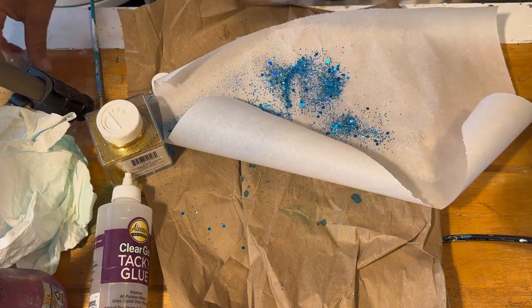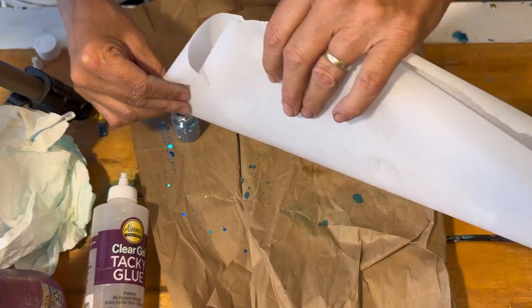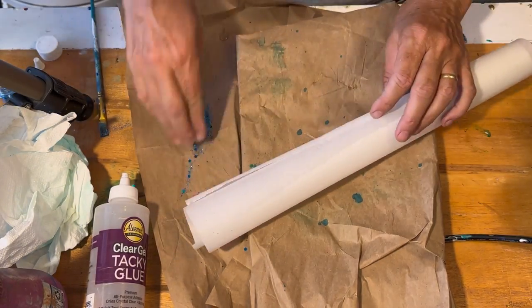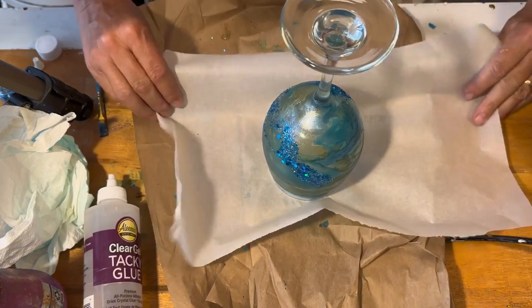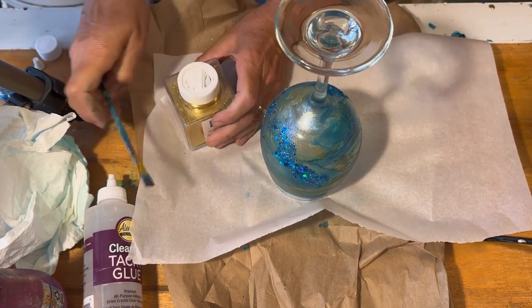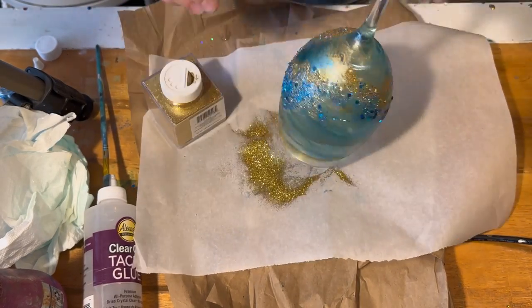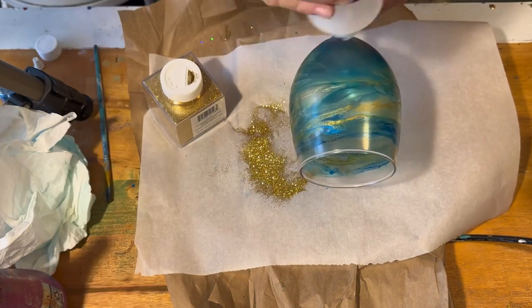That's a really pretty blue — I don't even know what kind of glitter it is, it might be a Lutz resin glitter, I'm not really sure, there's no label on the bottle. My fan was going so the glitter was blowing everywhere. I did turn the fan off. I'm doing both blue and then some gold — the gold is a really, really fine kind of misty, so it just adds a little something extra.